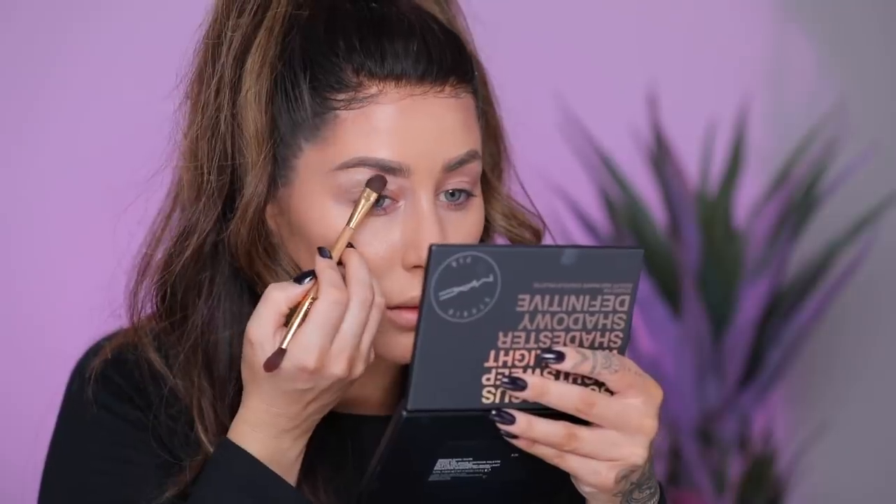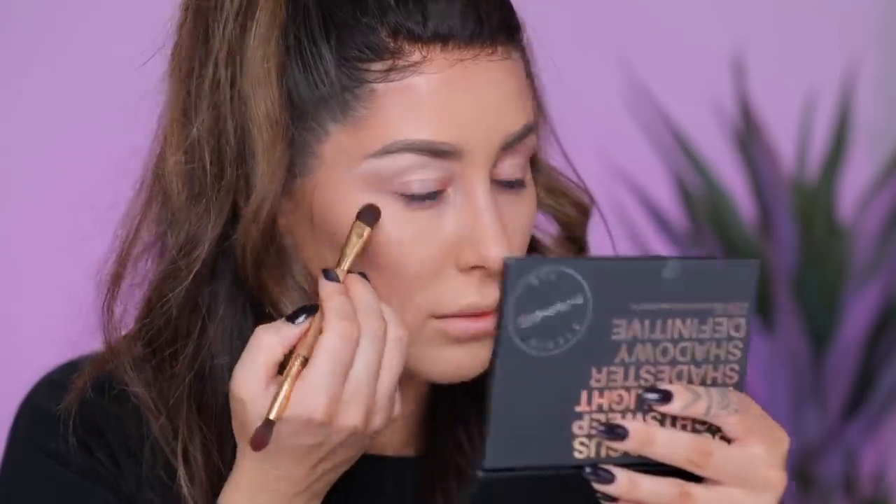Next I'm going to use Select Cover-Up in NW20 and I'm gonna put this over the lid and carve out the brows — I already have my brows done. I love this concealer for carving out the brows and the eyelids because it does the trick, it gives you nice coverage, but it's not too sticky. Sometimes if I use a concealer that's too sticky on the lids, it creases and it's actually hard to blend your eyeshadow.